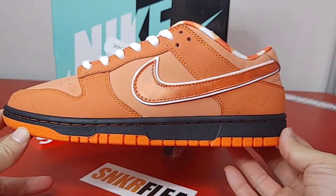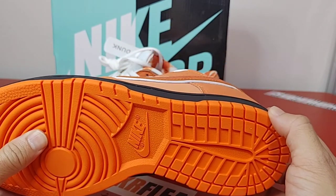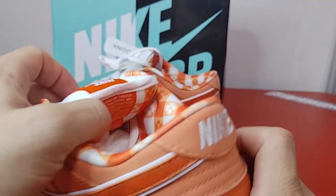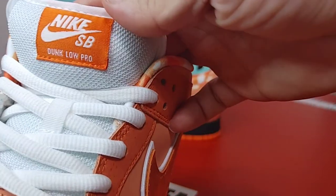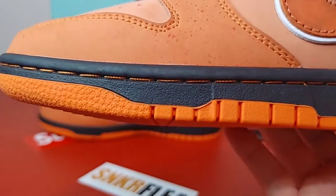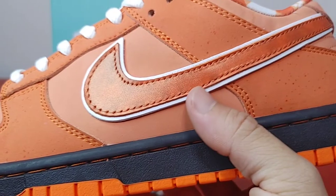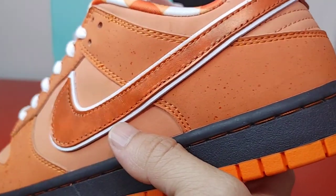Here's the left sneaker. The sole doesn't have that extra layer — it's just one sole. There's the tongue label. Tongue could have been a little bit fatter, but there's your toe box. Nice, nice, nice and slender. The swoosh has a nice glossiness to it — that's really nice.